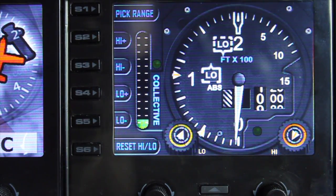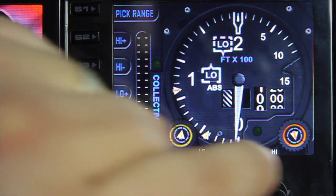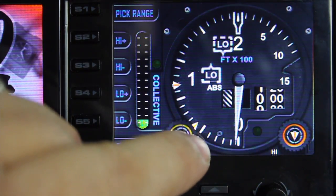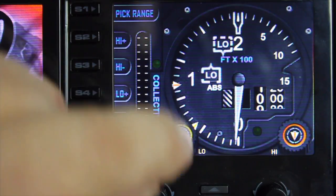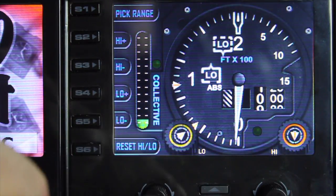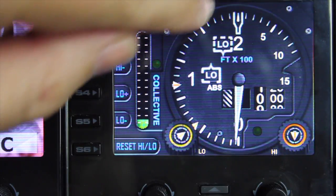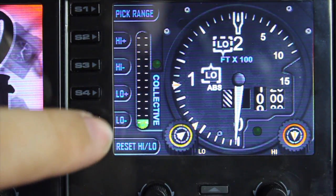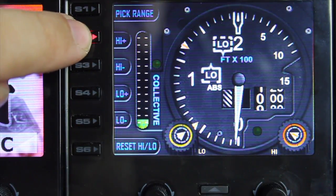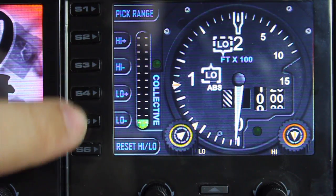Now we have the high/low flags that we can set for our preferred altitude. When the needle goes between the flags, these indicators will change — from low, because currently we're below that range, to blank when within the range, and then high when above the range. We can change these flags using the S keys: S2 will take the high flag up and S3 will take it down.